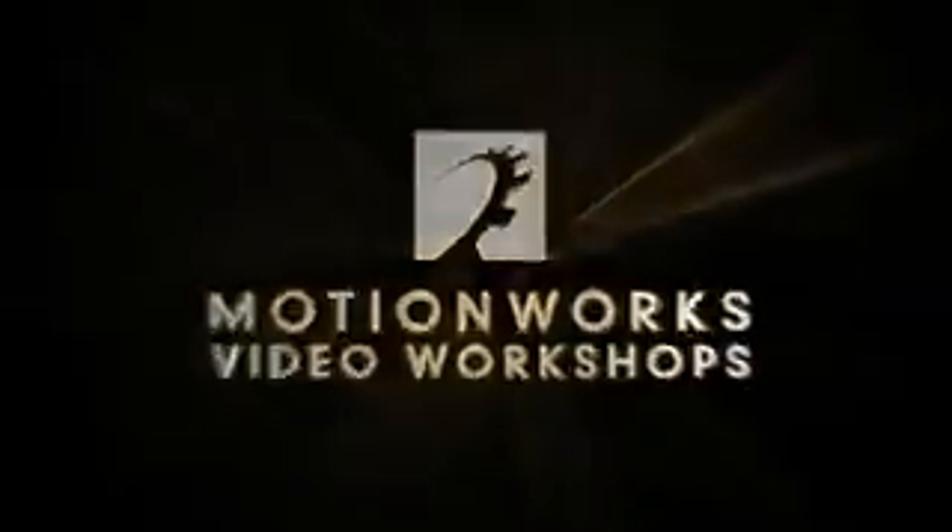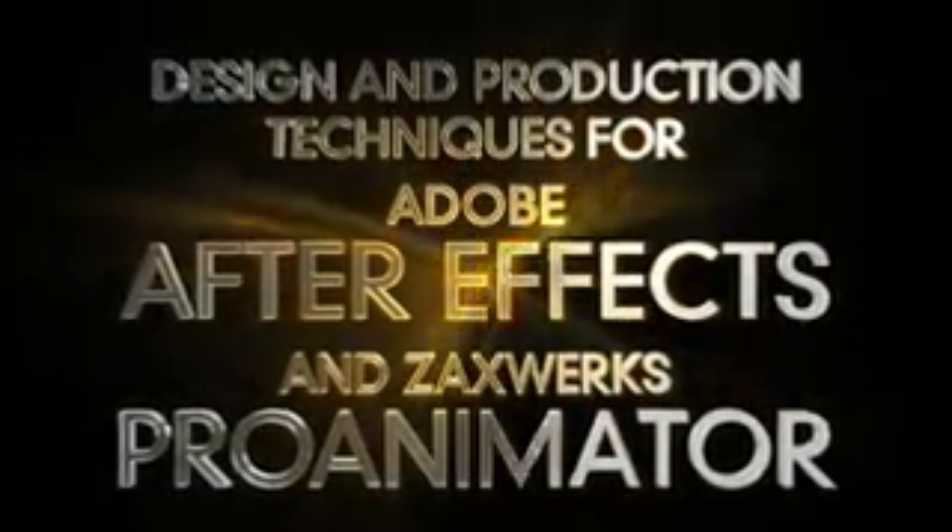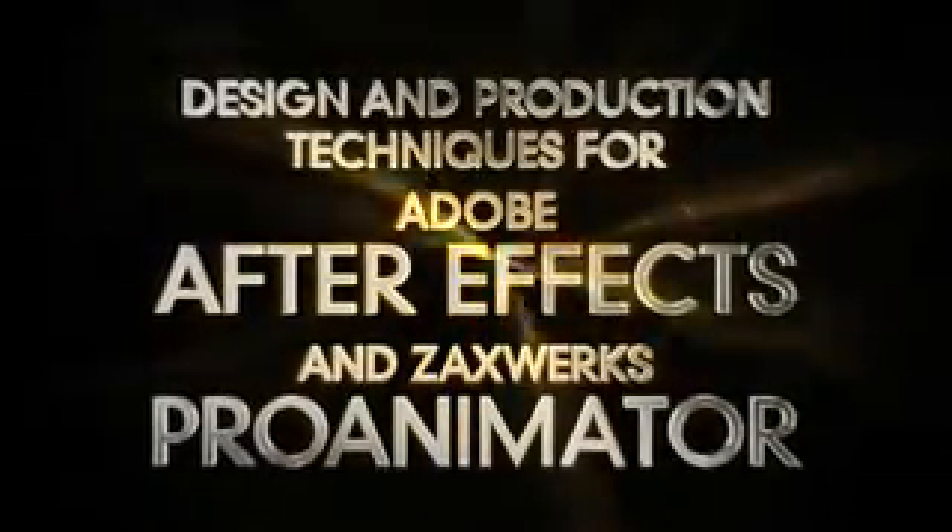MotionWorks Video Workshops presents 'Making It Look Great' — Design and Production Techniques for Adobe After Effects and Zaxworks Pro Animator.